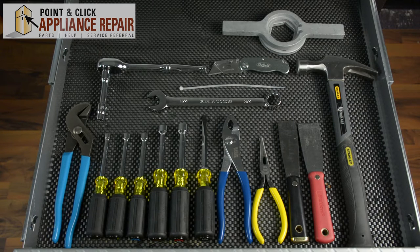For this repair, you'll need a set of channel locks, a quarter inch nut driver, a five-sixteenths nut driver, a three-eighths nut driver, a seven-sixteenths nut driver, a half-inch nut driver, a flathead screwdriver, a pair of pliers, a pair of needle nose pliers, two putty knives, a hammer, a three-quarters inch wrench, a zip tie, a box cutter, a socket wrench with a three-eighths socket, and a spanner wrench.